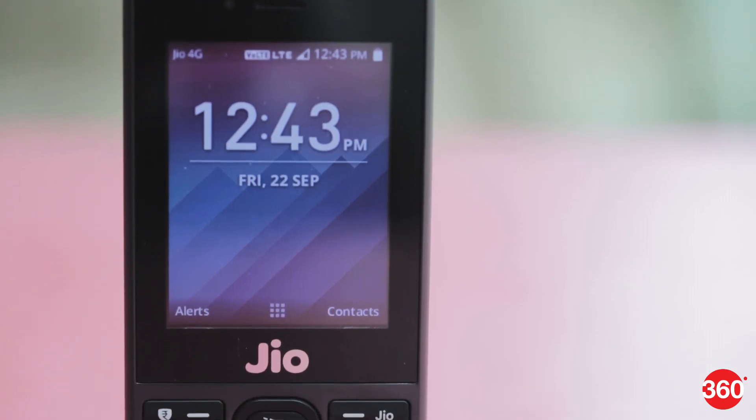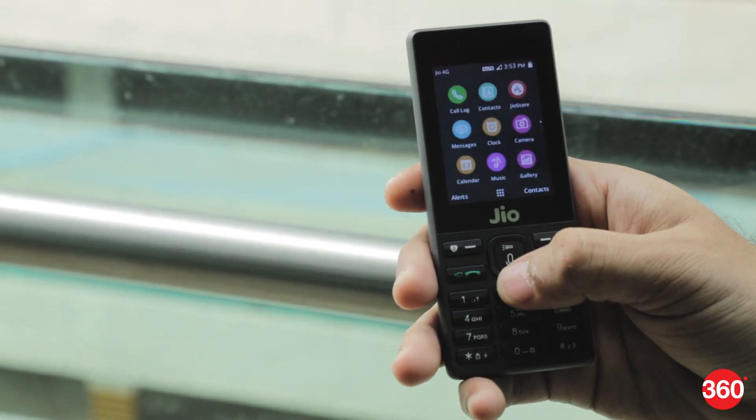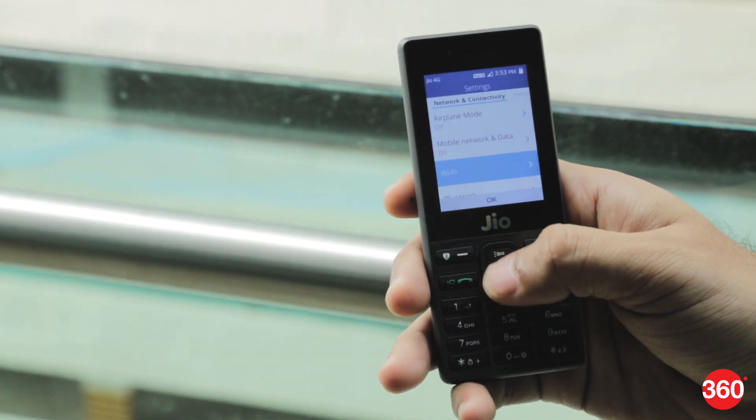The JioPhone is completely different from the modern day smartphones we are used to. It is a feature phone and has a standard candy bar design. It is small and comfortable to hold, and your thumb can reach all the keys on the keypad without any need to stretch.